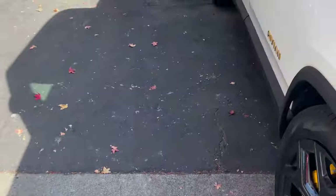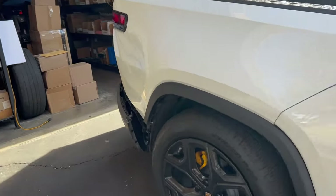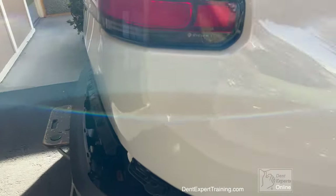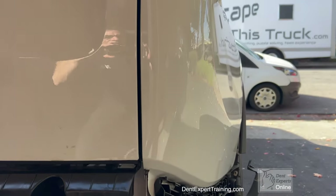Before I put my tools away and put the bumper back on, I wanted to show you the Rivian damage that was at the back here. It came out really nice.